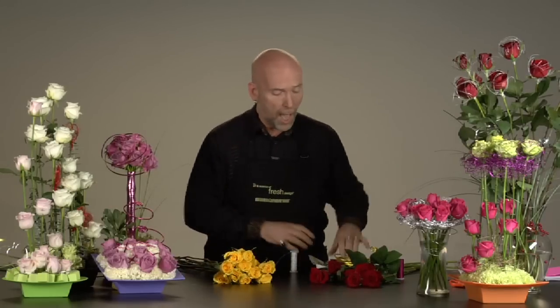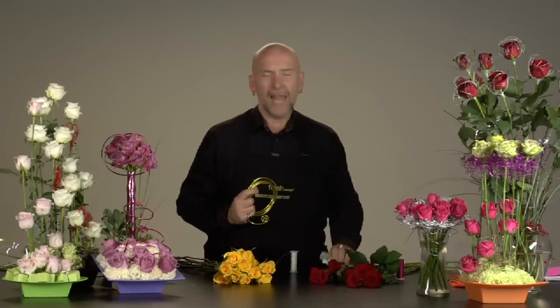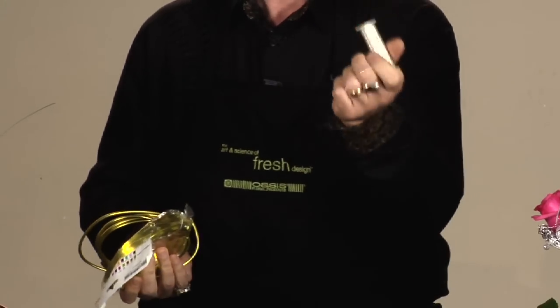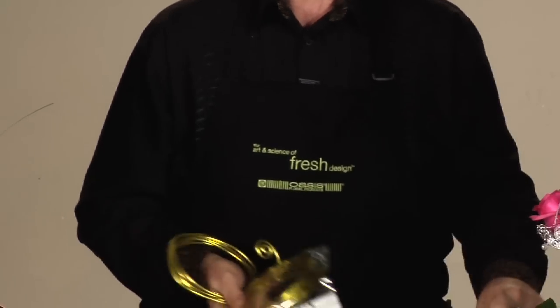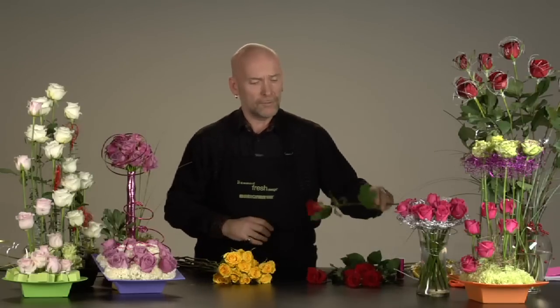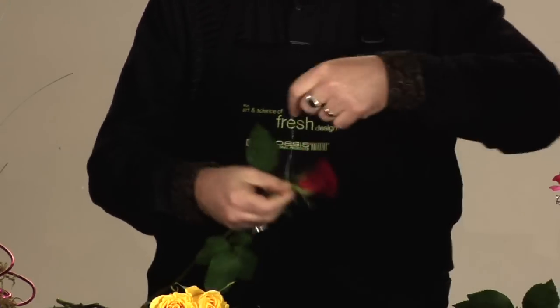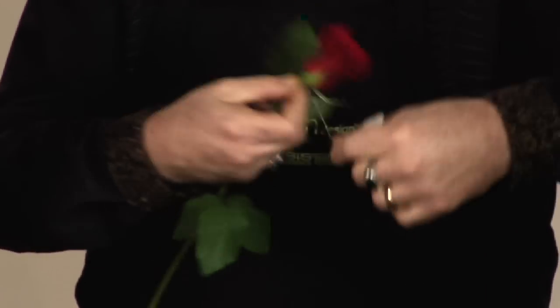Now Smithers Oasis has some beautiful products to work with, as we all know. I love the mega wire, I love the flat wire, and the bouillon wire has fast become a classic in my flower shop. First of all, I'm going to cage a couple of roses because whether you sell your roses by the dozen or by the each, you can upgrade these so beautifully just by using a little bit of wire.